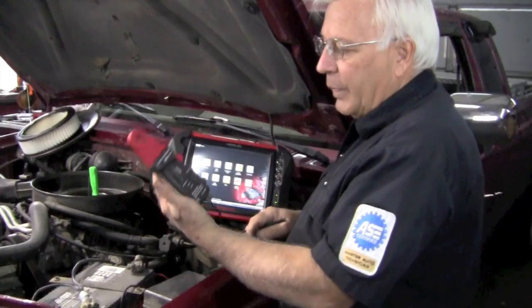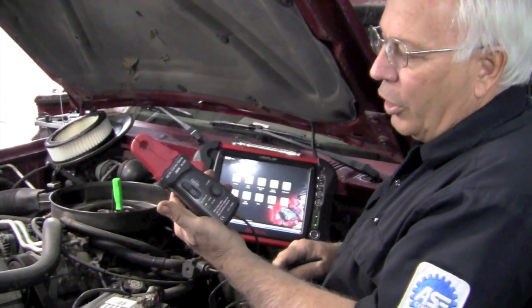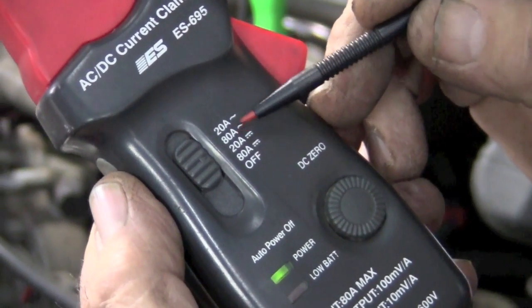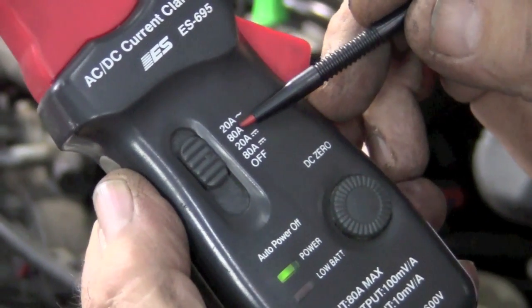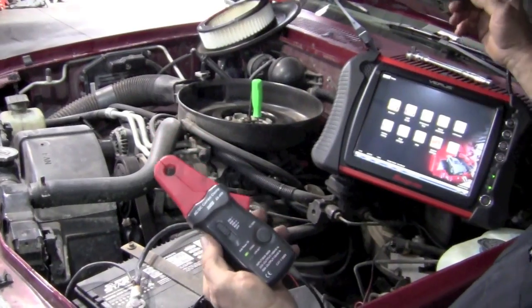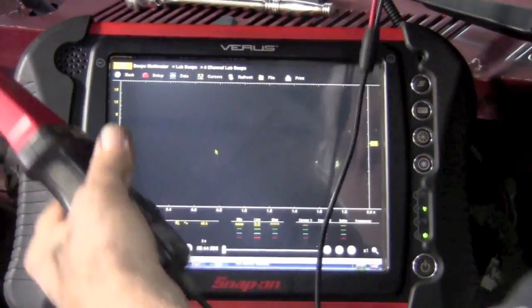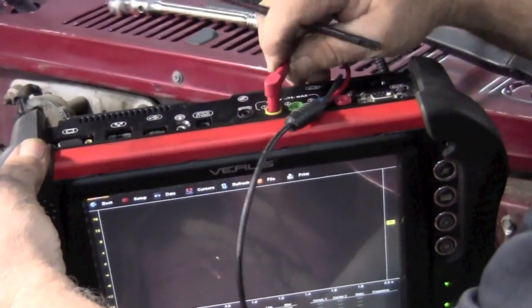Here's how to set it up. You're going to need a low amp current probe — turn it on. I'm going to set mine at 80 amps. In many videos, you've seen us use 20 amps for fuel pumps and other things, but we're talking about a starter turning this engine, so we're going to need more amps — I'll use 80. Over at the lab scope, we're going to turn on our scope meter and I'm going to plug my low amp current probe into the top on trace number one.